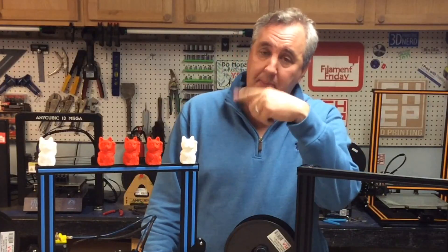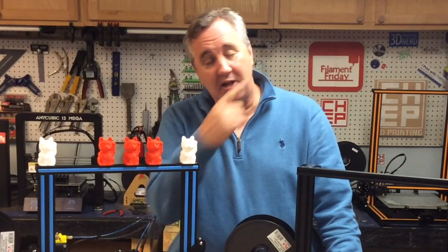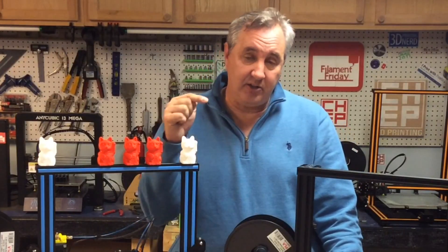Thanks for sticking around to the end. If you want to see some of my project videos, they're popping up over here. If you want to help support the channel, a dollar a month to Patreon goes a long way. But if nothing else, click on that CHEP logo and subscribe. I'll see you next time on Filament Friday.